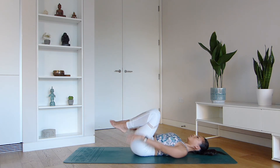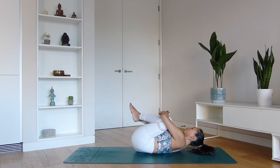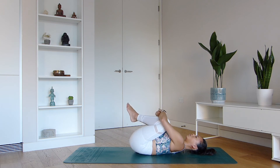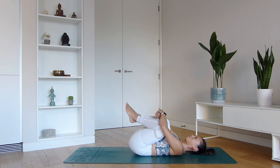Once you're down, hug the knees into the chest and come into a tight little squeeze. If it feels good, gently rock your body from side to side. Keep your shoulders down to the mat and relax the head.